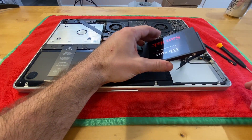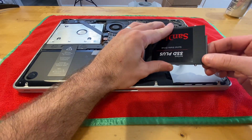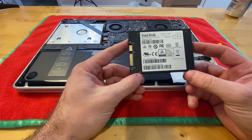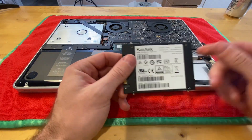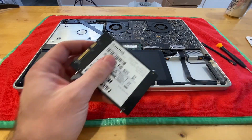Be careful when pulling this out — there is a ribbon underneath and it's very easy to tear. You'll remove it just like that, and it looks like we've got a 240 gigabyte solid state drive. That's pretty cool. I'm still going to go ahead and put this brand new 512 gigabyte one in, but pretty neat that it already had one in it.